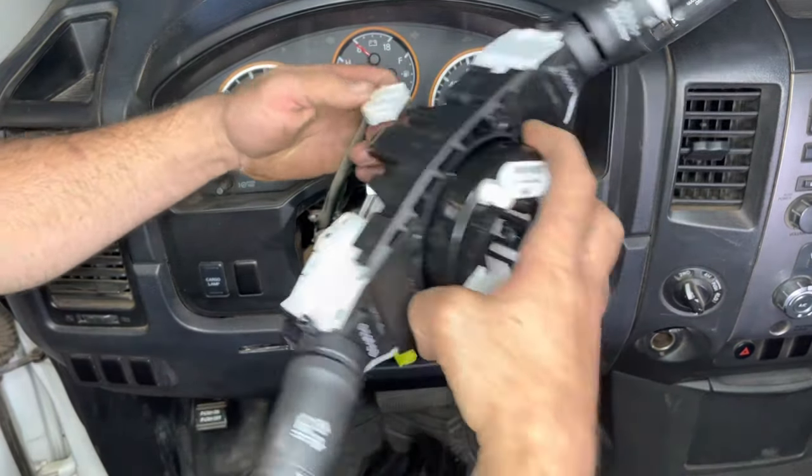Now we're ready to take the airbag and install it. Start with the two connectors on the back — just push them in — then take the black piece and push it downwards. Now we're going to take the two screws and put them in the back side of the steering wheel.